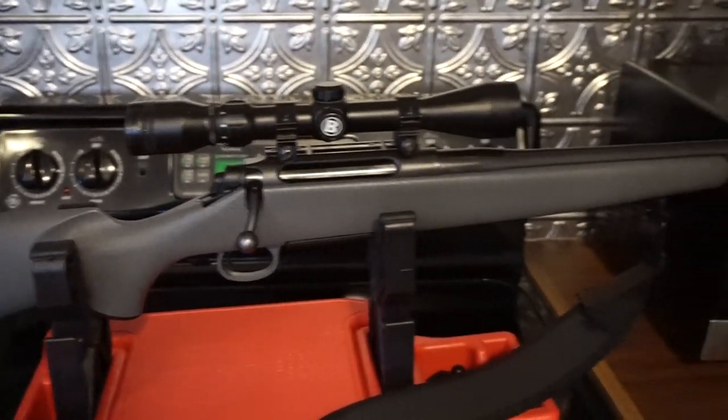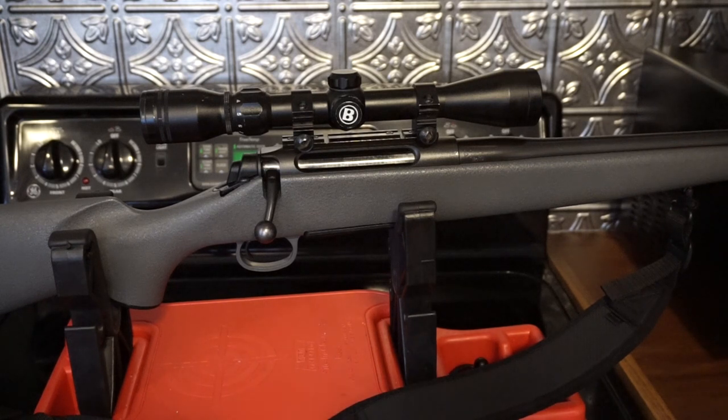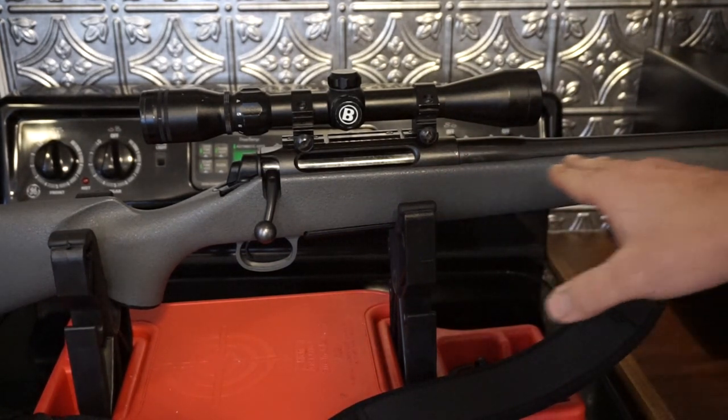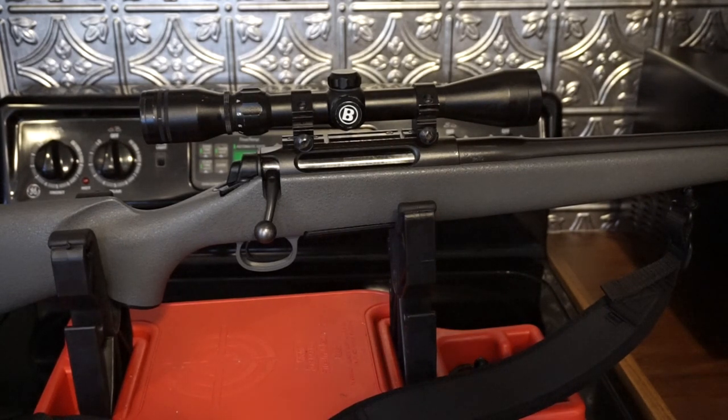I'm starting to call the kitchen man cave number three because I do so many videos in here. There you have it — a simple takedown, disassembly, and reassembly of the bolt for the Remington 710. If you pick one of these up used, definitely get that bolt taken apart and cleaned out, clean the barrel, wipe out the inside of the receiver, and consider cleaning the magazine. I may do a complete disassembly video at some point. The optics stay mounted to the receiver, so reassembly shouldn't affect accuracy much. This is more or less a free-floated barrel with very little of the barrel touching the stock.